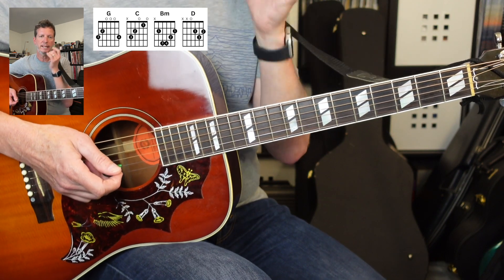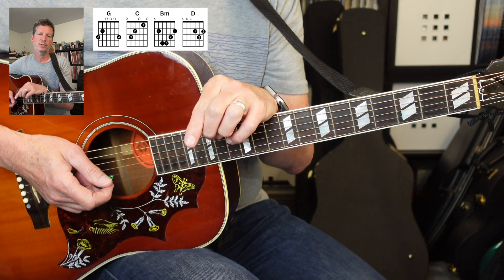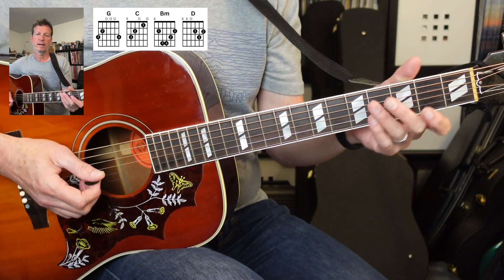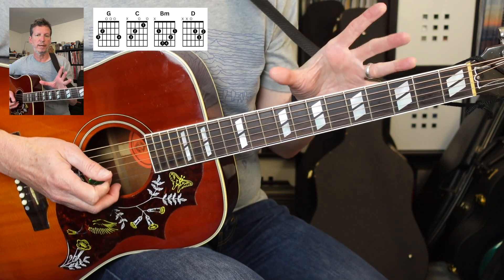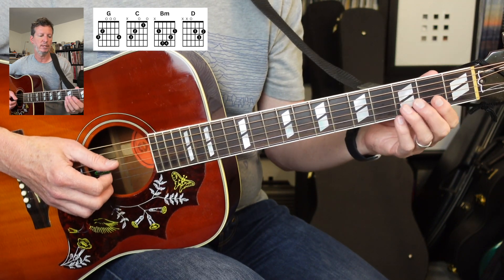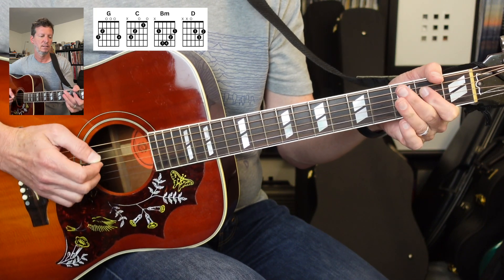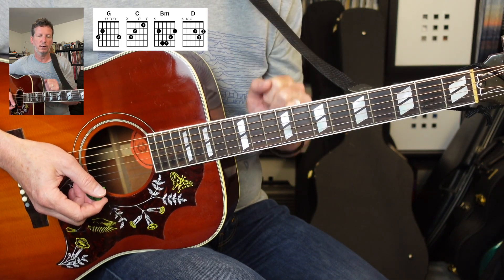So every section is just gonna repeat that. Let's do it one time all the way through. You can play the riff — I'm just gonna play some chords, but I'm gonna call out when the riff starts, and then we'll do the riff one more time. It'd be really cool to have a looper pedal to loop this section, and then when the solo parts come you could do some very cool ripping solos. It's in G major pentatonic, which is the same as E minor pentatonic, and you can go crazy with that all over the neck.